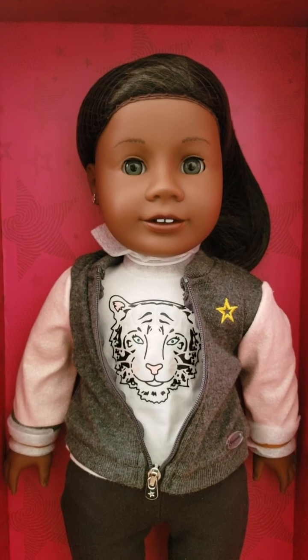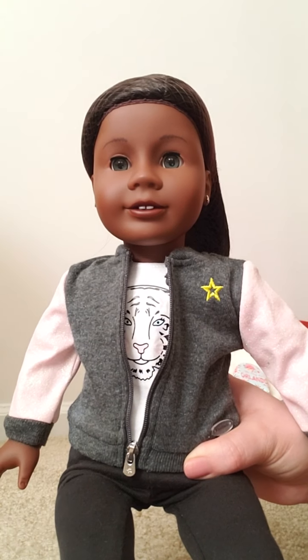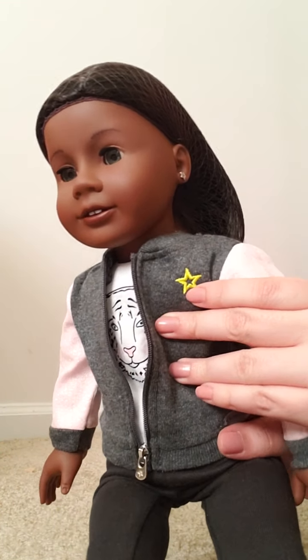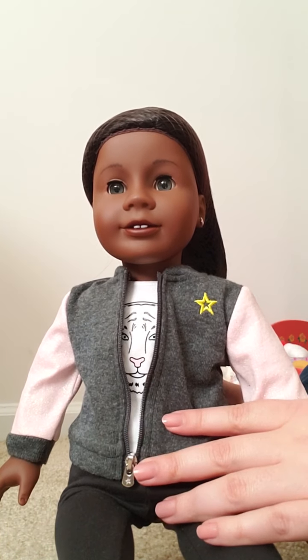Here she is a bit closer up. Let's get her out of the box. Here she is outside of the box — I think she's really cute. She has her ears pierced and I love her skin tone, it's absolutely gorgeous.